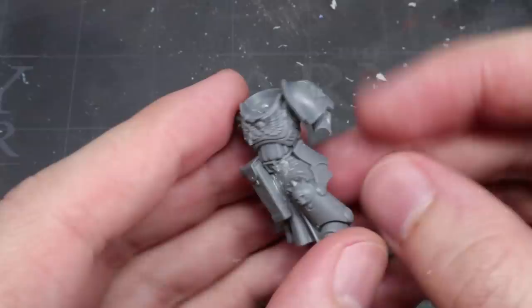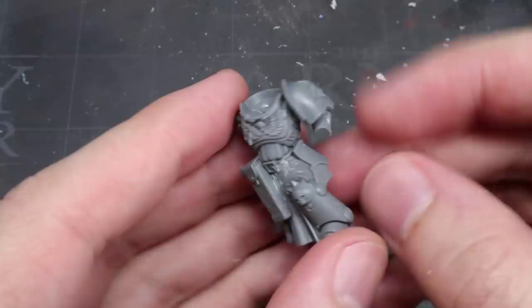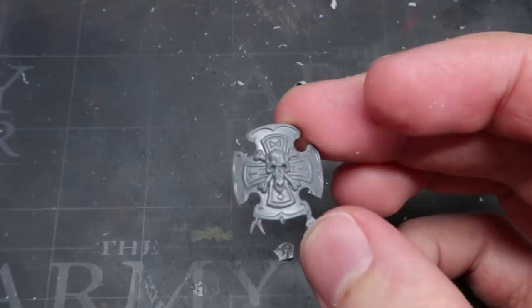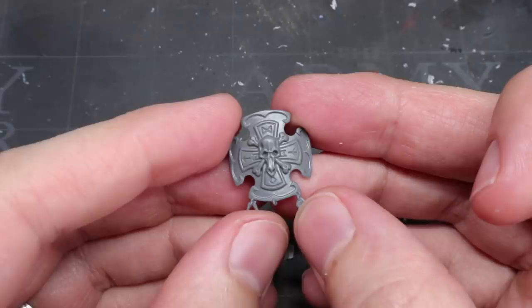If you wanted to take this step further, you could cut down the ridge from the right shoulder pad too to better match this one. But I think it looks fine without it so I've left the pad alone for now. Sticking with the same left arm, we can now think about adding our shield. The current Bladeguard shield is much better suited to the likes of the Dark Angels and the Black Templars than our Beardy Battle Brothers, so this needs to be swapped out.